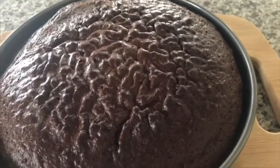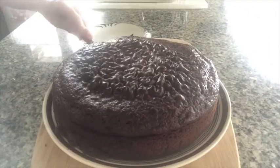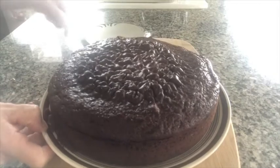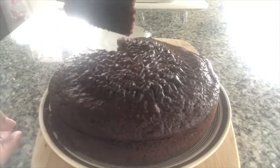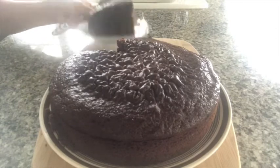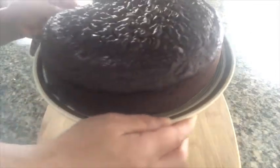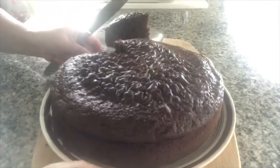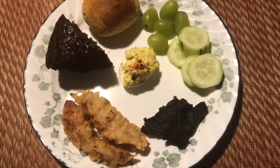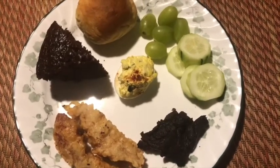Tamang-tamang ang snacks with coffee. Ayan. Yeah, ayan.